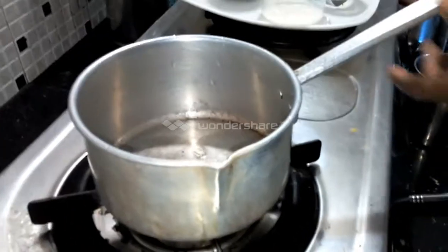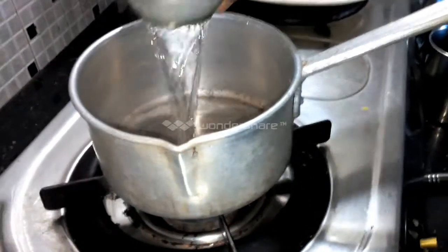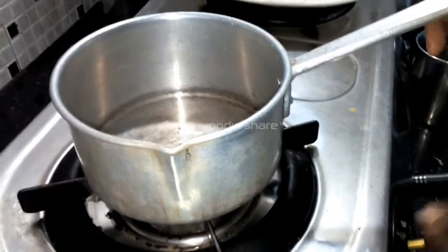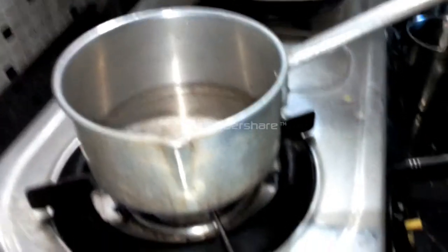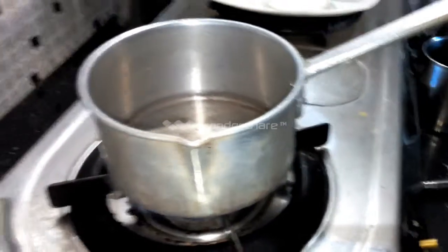The pan will be heated. Now stir the pan — here we will pour it into the pan.